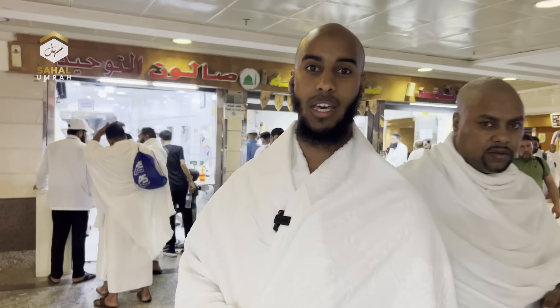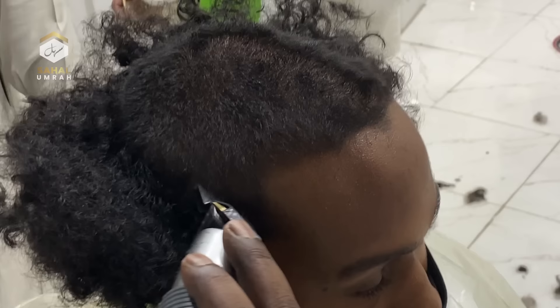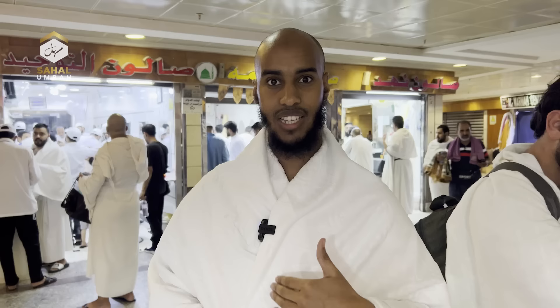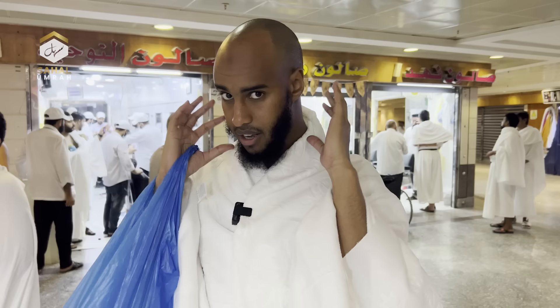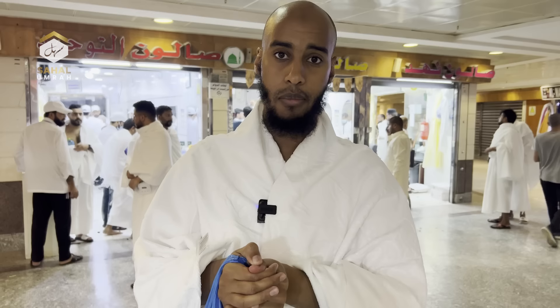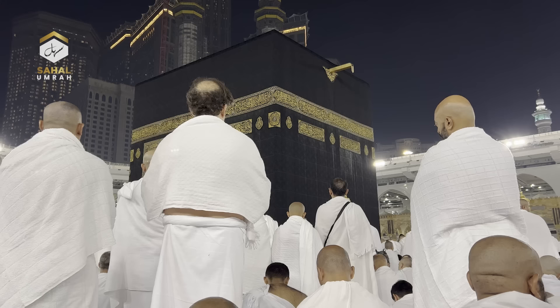We're here at the barbers, at the last stage of Umrah: cutting your hair. For the men, it's recommended to shave their hair completely off — that is the better option — but you can also trim. The Prophet ﷺ made dua three times for the one who shaves, and once for the one who trims. As for the sisters, when they return to their hotel, they take a pair of scissors, gather their hair to the back, and cut approximately the size of a thumbnail — and that is enough. With that, you've finished and completed your Umrah. May Allah accept it from us and from you, and give you many more trips.